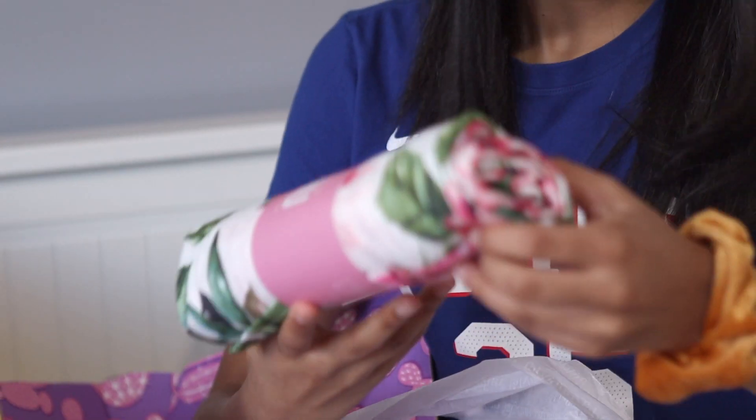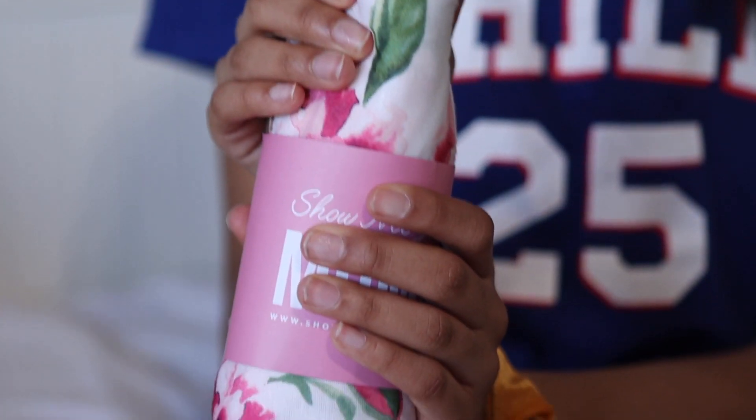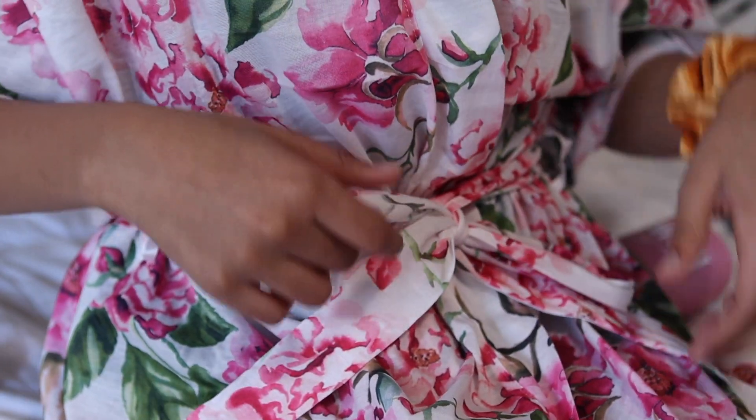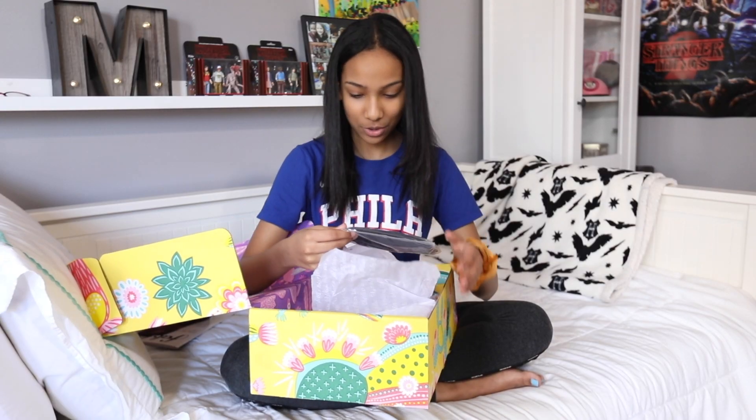What's this? It's a moomoo! You know that song — don't dress your cow in a moomoo. I've never tried one but this is really soft. Oh, it's a robe. It's super cute though.